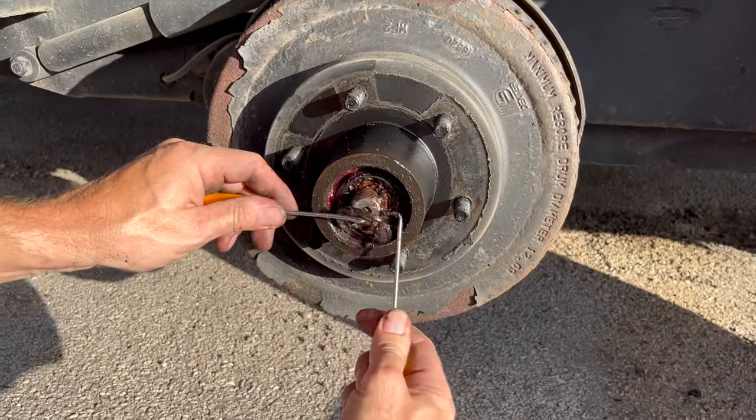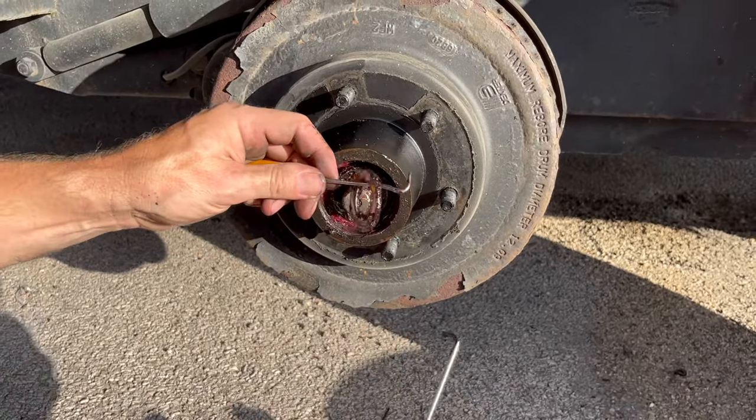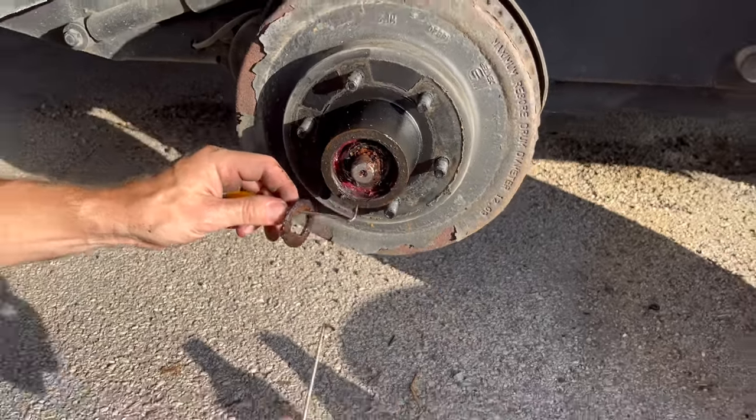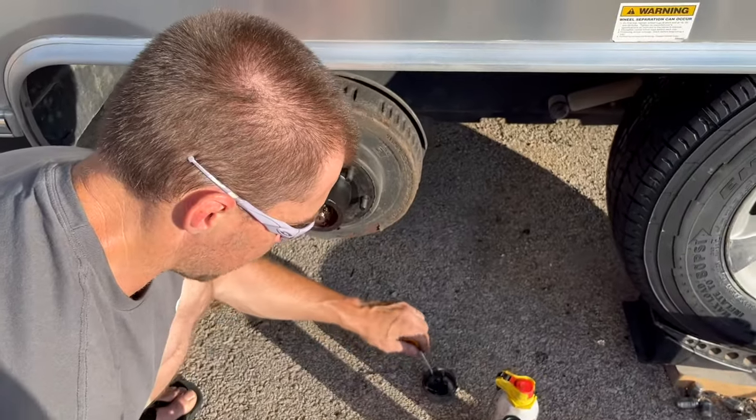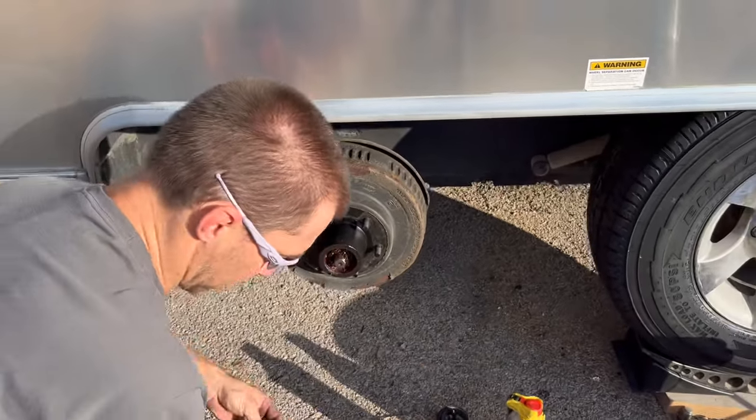I've determined that if I knock the bearing off with the hook tool it winds up on the hook and doesn't land on the ground. The problem with landing on the ground is the grease picks up all the tiny rocks, which we don't want to reintroduce into the bearing when we put it back together.